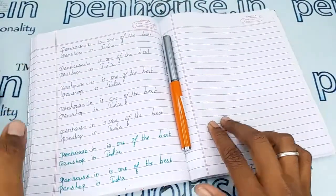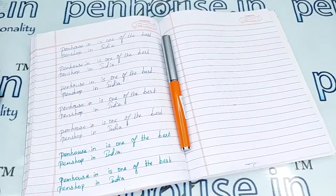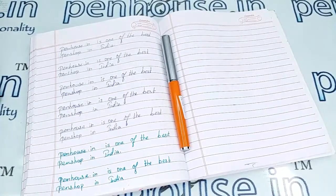If you have any queries about this pen, you can ask in the comment section or call us on our mobile number. Thanks for watching this video, thank you.